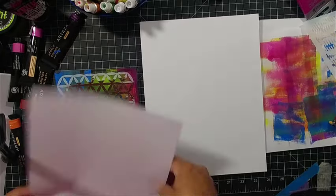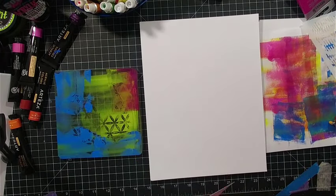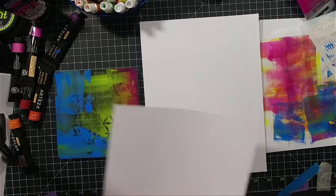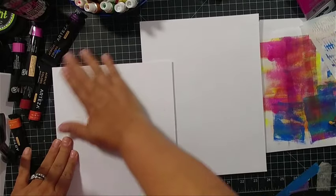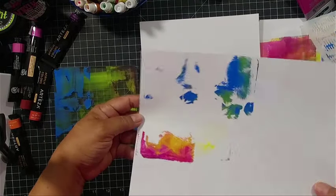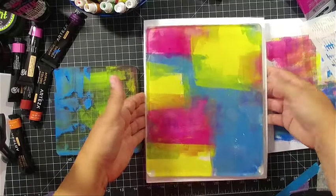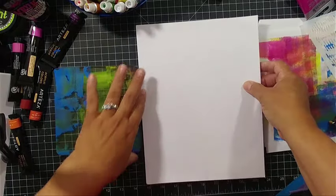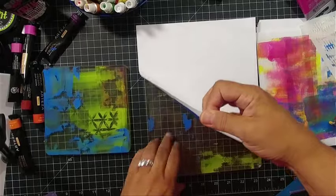It's a great cardstock to use for mono printing. I wouldn't necessarily use it to make cards — I find it to be a little lightweight for that — but for mono printing it's great, and you can get 300 sheets for like eight or nine bucks, you can't go wrong with that. I've got a six-by-six stencil by Catherine Pooler. I love that stencil when I'm doing mono printing — it leaves such great designs and it's very easy to layer. You can see not everything pulled up because some of the paint had already dried.